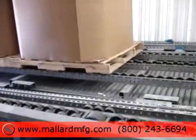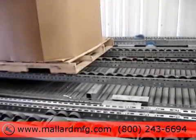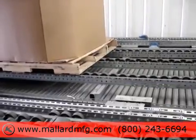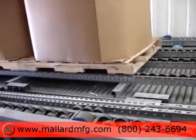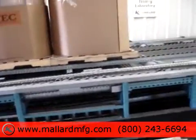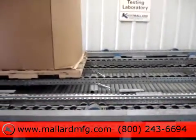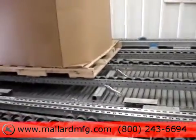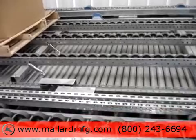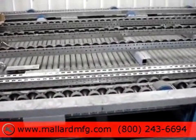Our 2.9 diameter magnum wheel is made from a fiberglass reinforced high strength nylon. At 2.9 diameter, it provides good, regular, reliable flow. The center rail is spaced staggered on 2 inch centers. The outboard rail is spaced inline on 3 inch centers.